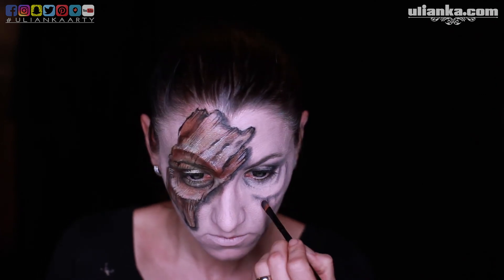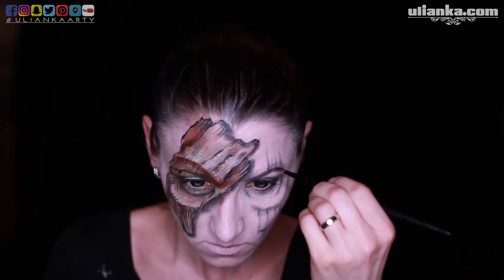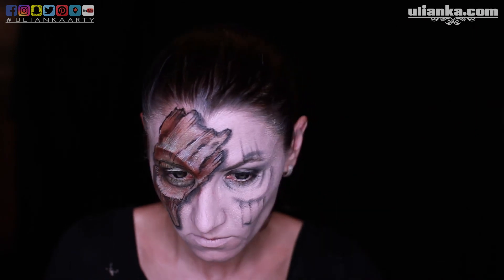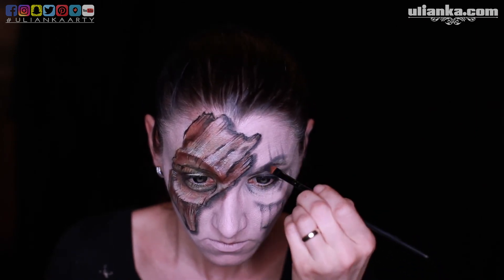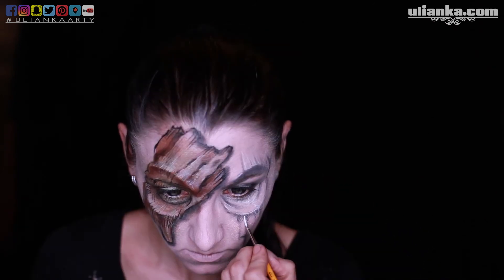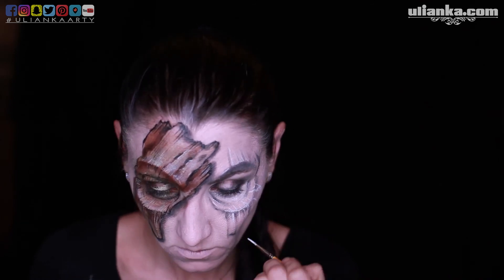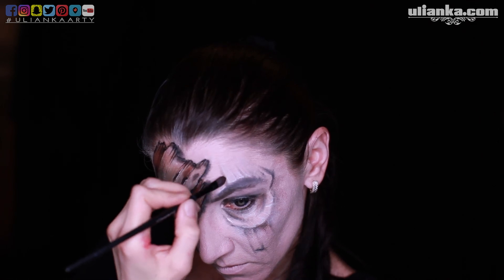For this look I decided to use dark lenses from Pastel Dreams store. I quite like using dark lenses — maybe because I've got blue eyes myself — but I also think they look better with darker looks, especially for a wooden nature theme. I think they match pretty well here.